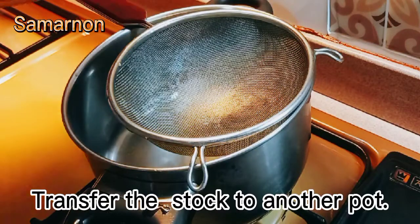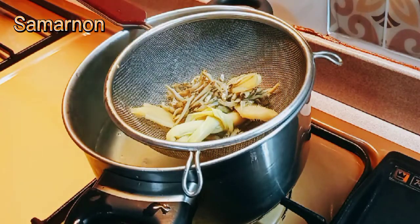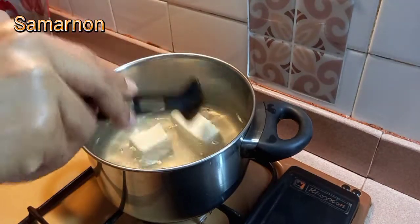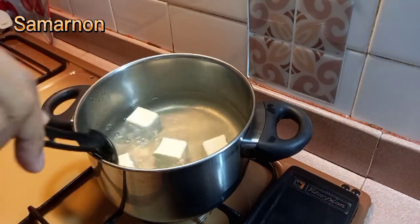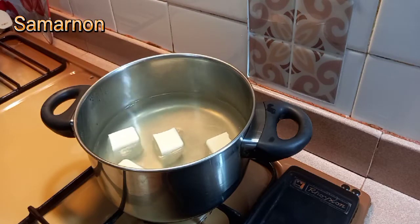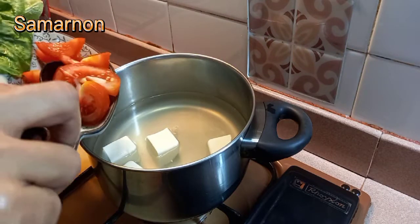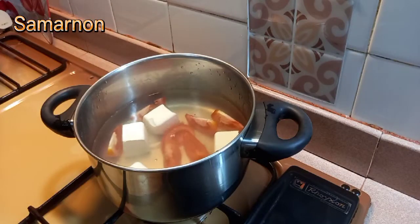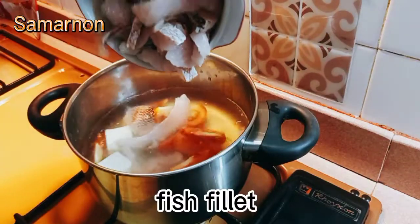Transfer the stock to another pot. Add in tofu, tomatoes, and fish fillet.